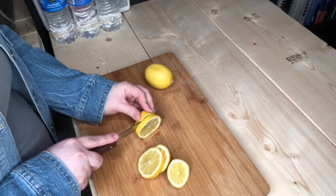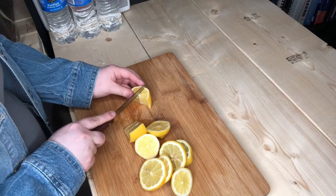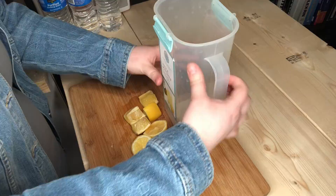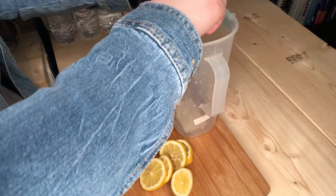I'm just taking two lemons. I'm gonna cut one into slices and the other into wedges so it's easier for me to squeeze the lemon juice into the pitcher. The slices I'm using as a garnish to put in the pitcher to make it look nicer. Then I'm just gonna take my lemons and squeeze the lemon juice into the pitcher.